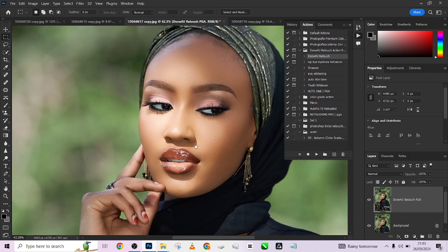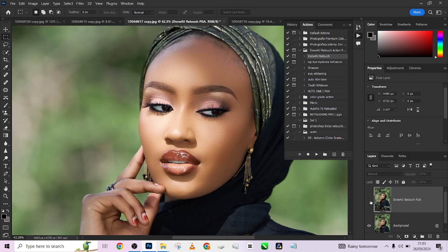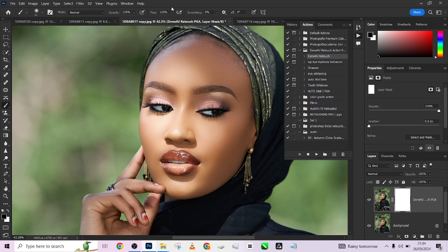Amazing results — this is before, this is after, beautiful. The only adjustment I want to make is on the nose area. I'll create a mask, reduce the brush to a low size, and just paint over the sides of the nose to retain the dimension there and not lose it entirely.